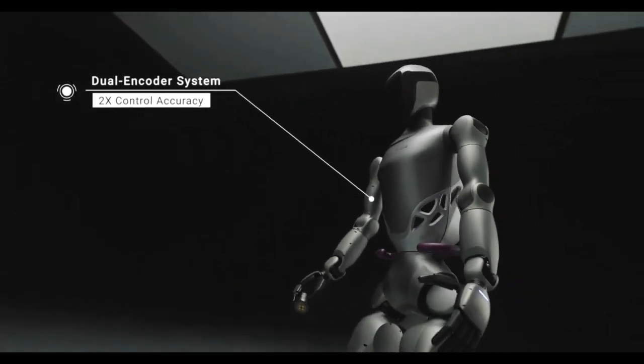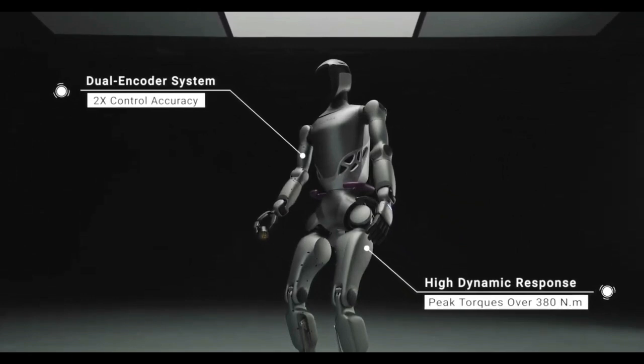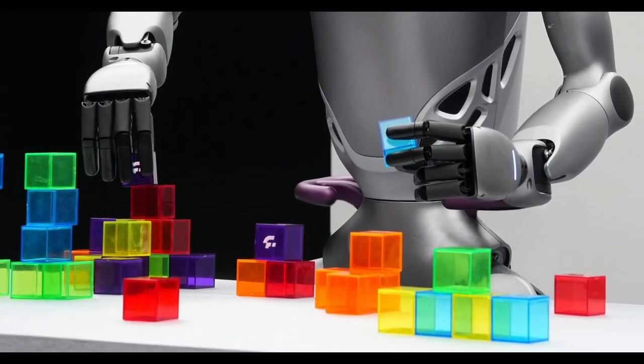The new GR2 has a similar set of grab rails, but its biggest motors can now put out up to 380 Nm of torque. So while Fourier hasn't announced its lifting capacity, it's bound to be a step up from the GR1. The GR2 is also tall, and it's got a pretty decent looking set of hands.